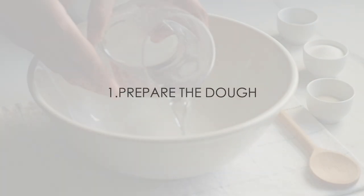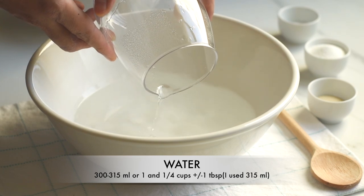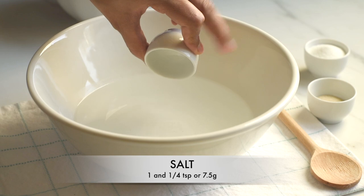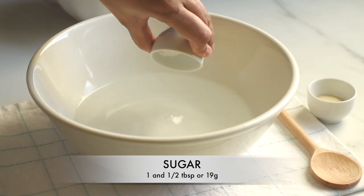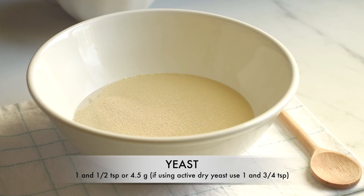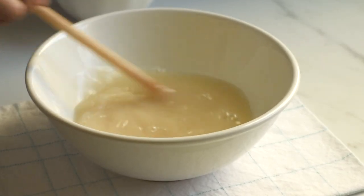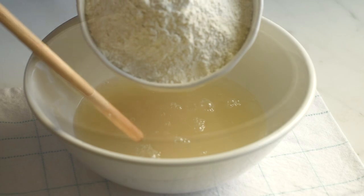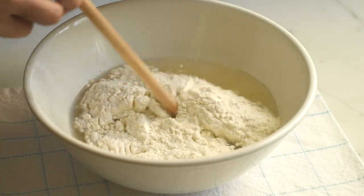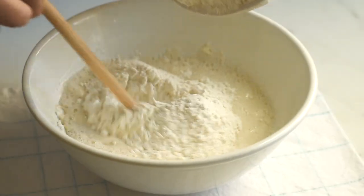Let's start by preparing the dough. Into a bowl I am adding some lukewarm water — water which is not cold nor hot but just slightly warm. Now adding 1 and 1/4 teaspoon of salt, 1 and 1/2 tablespoons of sugar, and 1 and 1/2 teaspoons of yeast. Here I have used instant yeast; we can use active dried yeast as well. Stir and mix until all of those ingredients get dissolved in water. Now I am adding flour in parts, as we are using 3 and 1/2 cups of flour, and mix and combine them together until it forms a shaggy mass of dough.